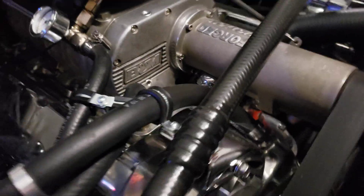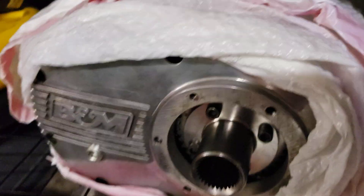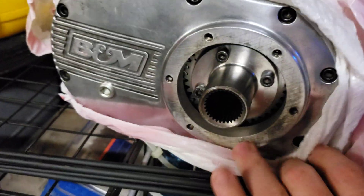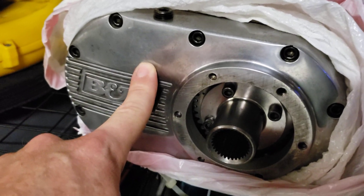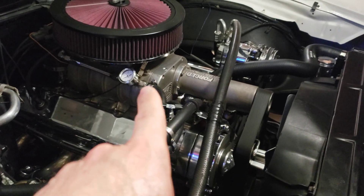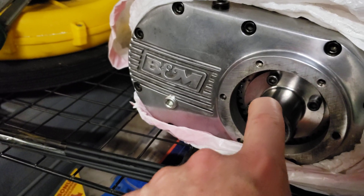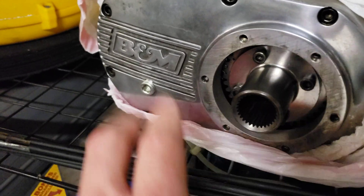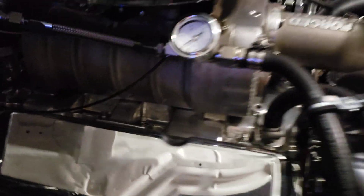If you've seen my other videos, this is the 144 cubic inch blower, and over here is the 177 cubic inch blower. This 144 is about six to seven pounds of boost, and the 177 should get me up to nine pounds or so and get my crank horsepower over 600. I haven't done it yet.